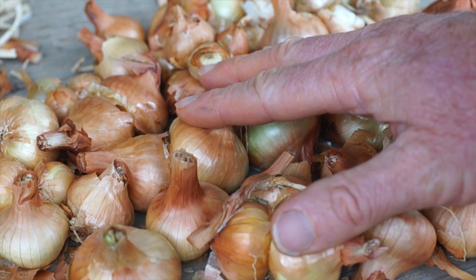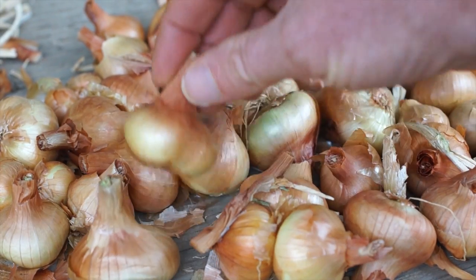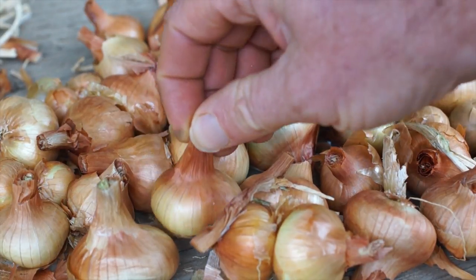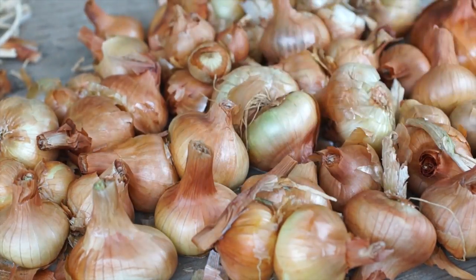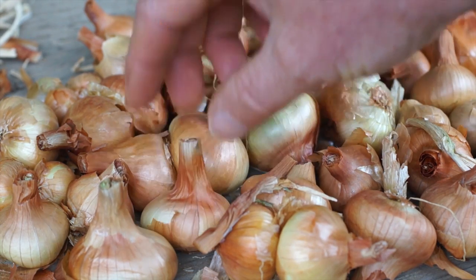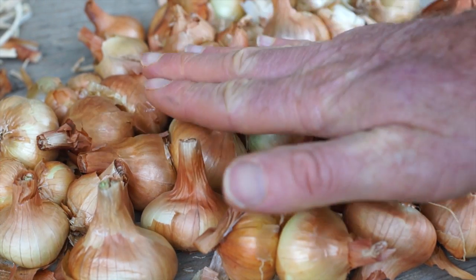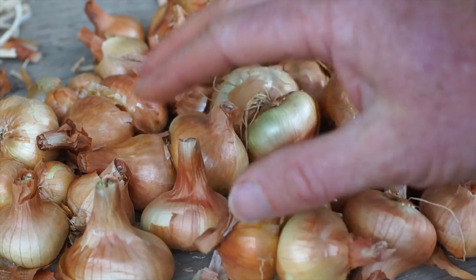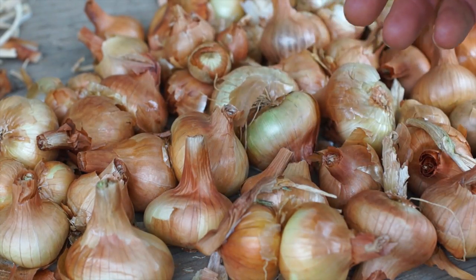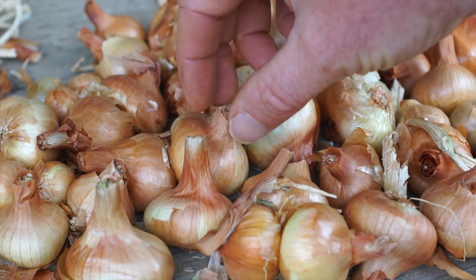The yellow potato onion is very cold hardy. I know a guy who grows them in Alaska. They've been grown up into Canada and in the northeast — they're extremely hardy. They're often even fall planted in cold areas and then hilled up to protect them a little bit, and then the dirt's pulled away so they can grow in the spring. We'll talk more about that in the planting segment.